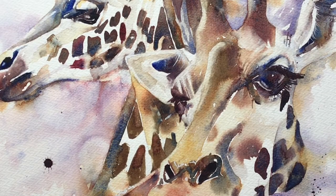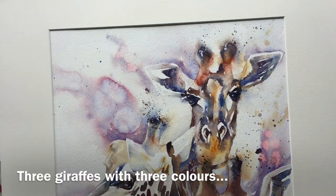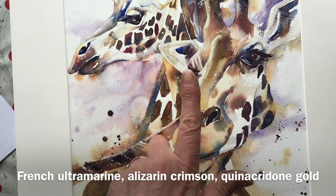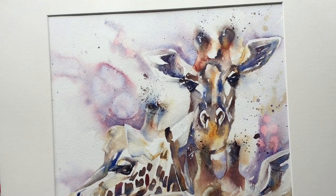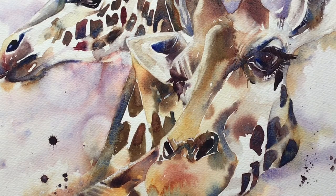The theory goes that if you take the three primary colours — red, blue, yellow — and you mix them, you should be able to make any colour and paint anything. This painting of three giraffes was painted with only three colours: French Ultramarine as my blue, Alizarin Crimson as my red, and Quinacridone Gold as my yellow. A perfectly presentable painting with only three colours. So why don't we just throw away the 50 colours in our paint boxes and stick with three? We'd save a fortune!